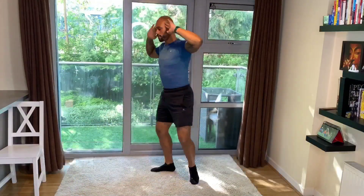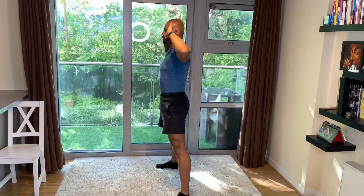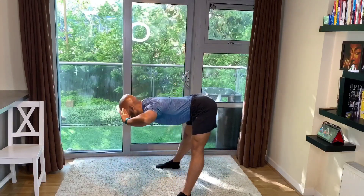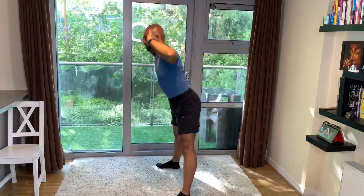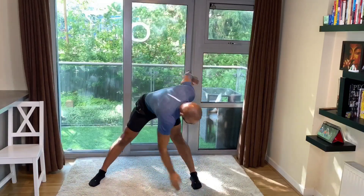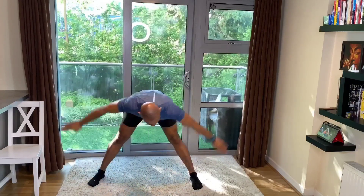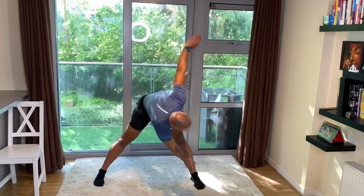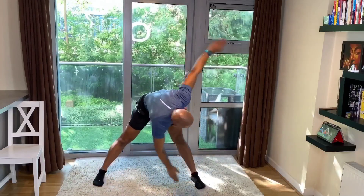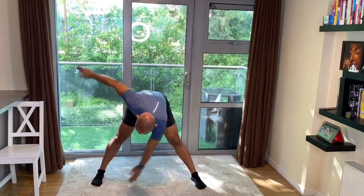Let's start with some good mornings for the warm-up. Simply lean forward to a 90 degree bend and come back up. You want to breathe in with your nose as you go down and exhale out with your mouth as you come back up. Let's continue with some ankle taps. Once again you want to maintain a very good breathing. We're nearly done with it, just a few more seconds.